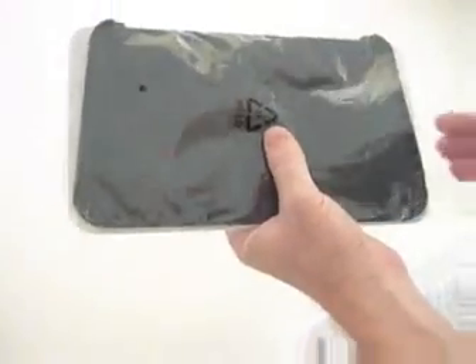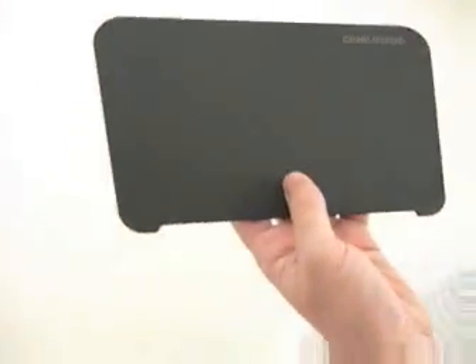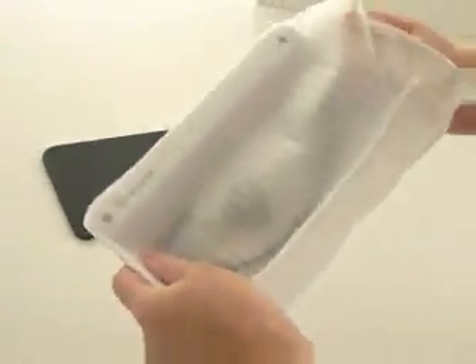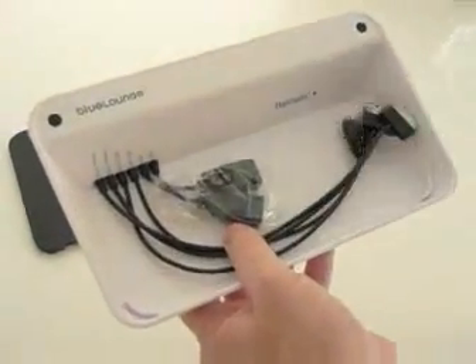So if we open this, you have a card that just tells you general instructions, warranty, and package information. And then this is the nice rubberized tray for the Refresh. The Refresh itself is packed in a foam bag — pull out the bag.